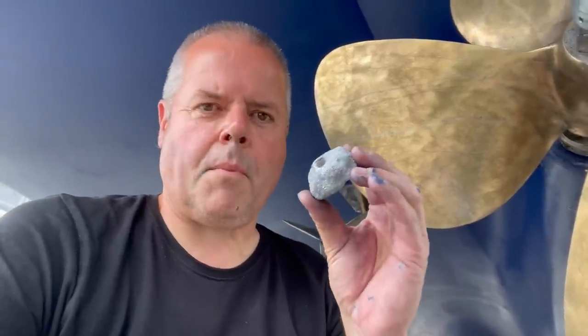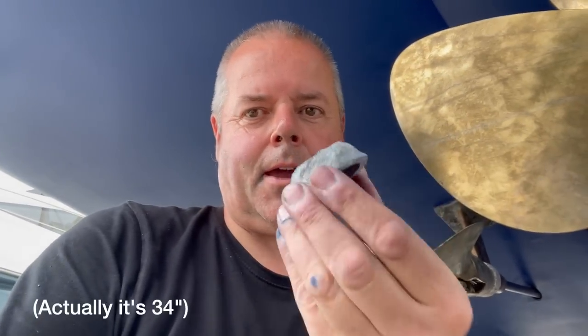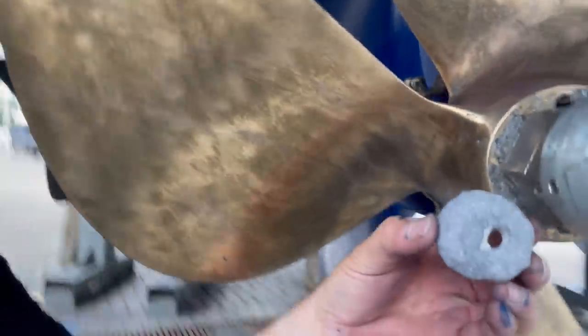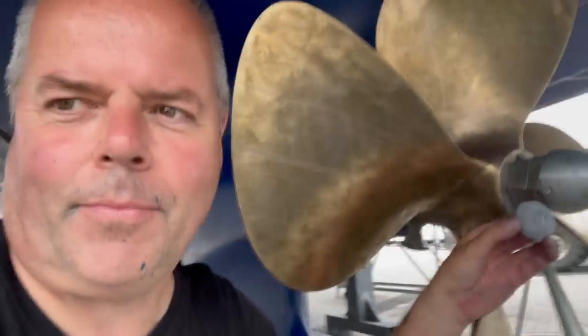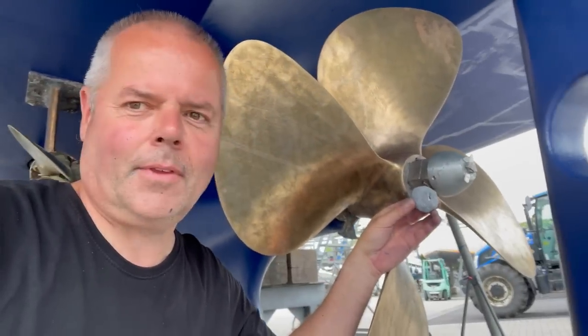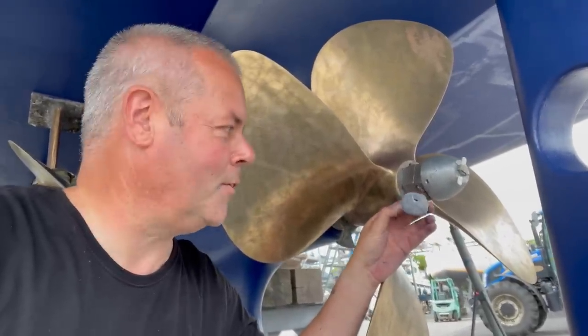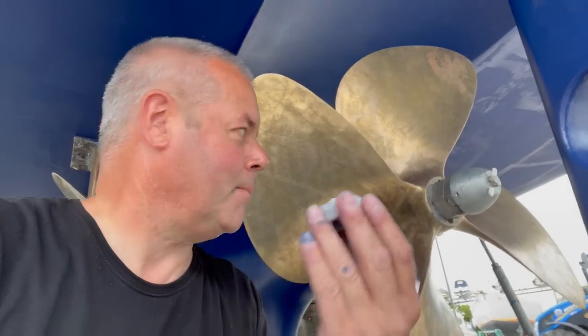This is the propeller anode on this large 32-inch propeller. That's the old one and that's the new one - there's a bit of difference! I would say that's definitely needed changing. We couldn't have gone any longer with that anode, otherwise my propeller would start being eaten away.